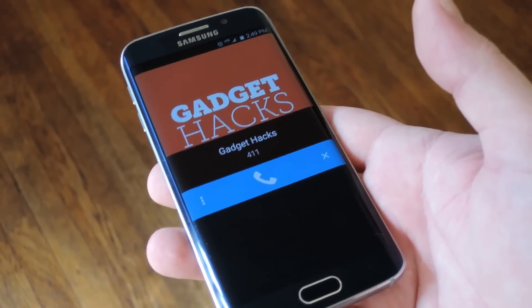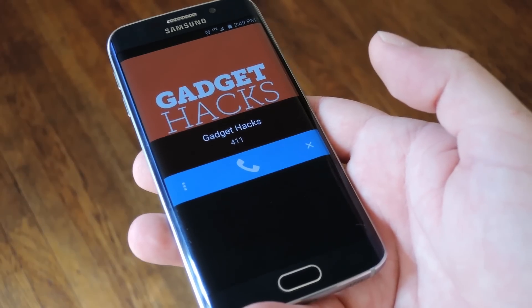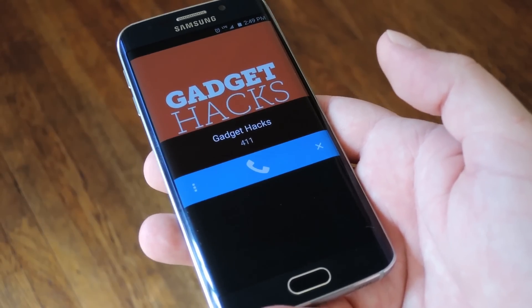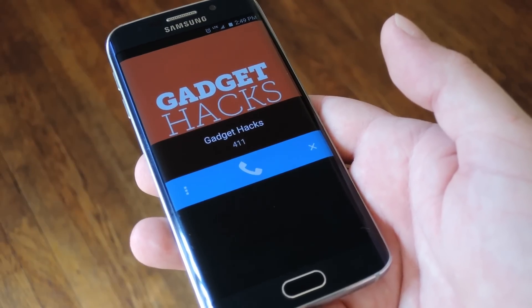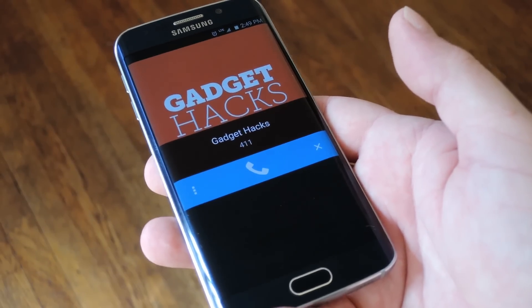Pretty simple, but yeah, just a neat little app. For more tips and tricks like this, be sure to check out my article over on Gadgethacks.com. And as always, we'd appreciate it if you would like and comment on this video and subscribe to our channel. We'll see you again next time folks, but until then, happy gadget hacking.